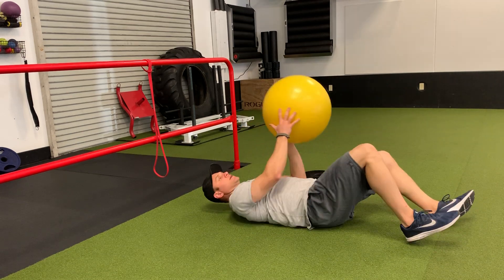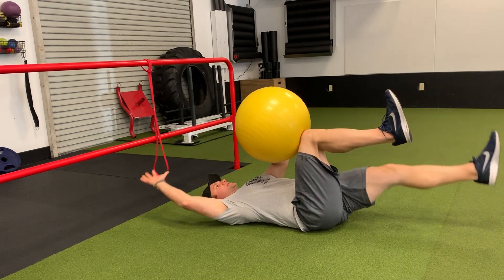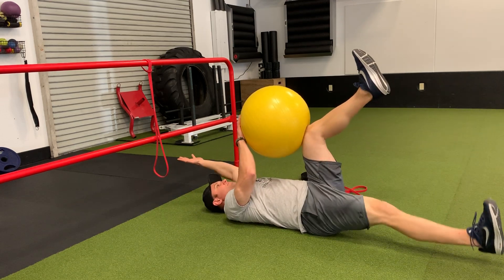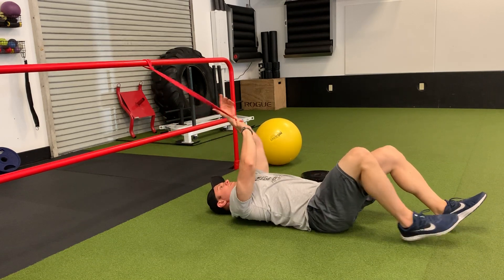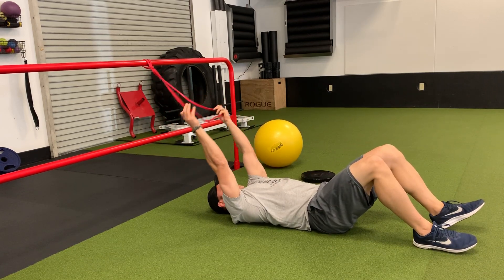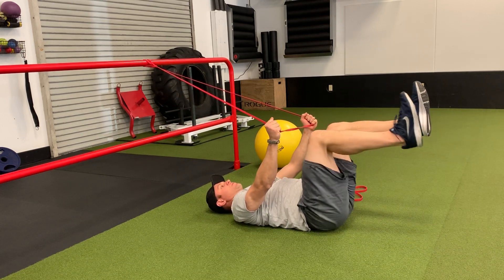You can smash a stability ball between that opposite hand, opposite knee. You can also attach a band to something stable, pull over and do the dead bug motion.